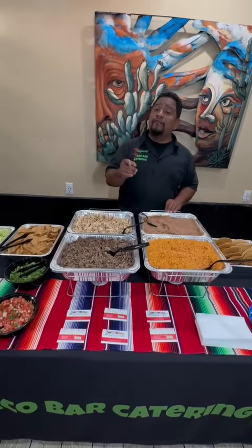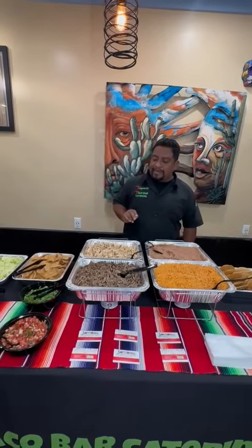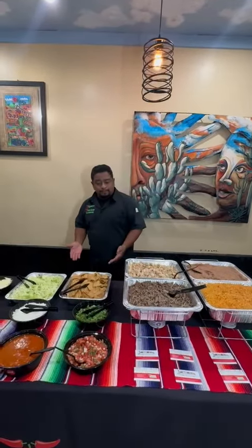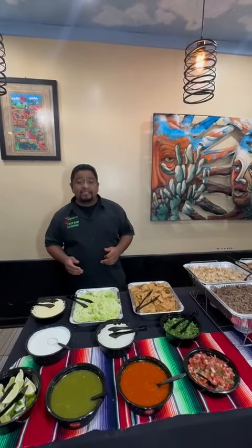Of course you also have black beans — the kids always go for black beans. And then you get two choices of meat with this package. For instance, today we have carne asada and we have chicken. We also bring our chips, and then for a spread we bring our pico de gallo, cilantro, onions, lime, sour cream, cheese, and lettuce.